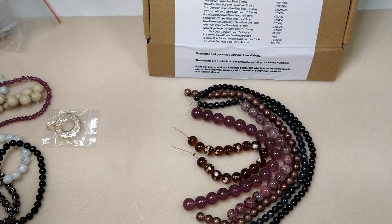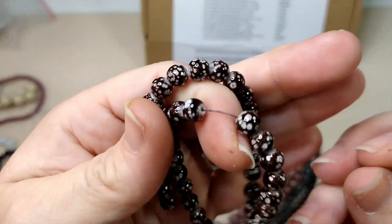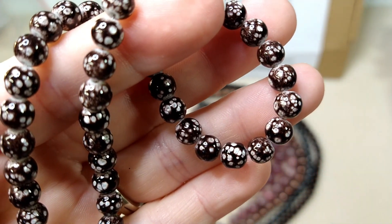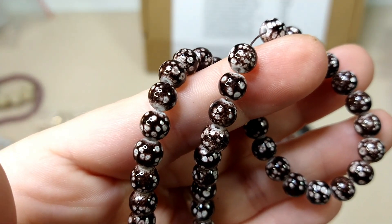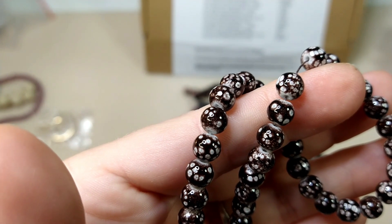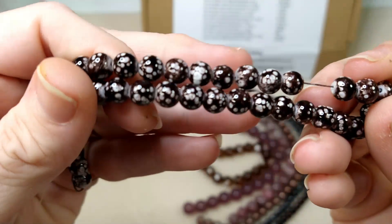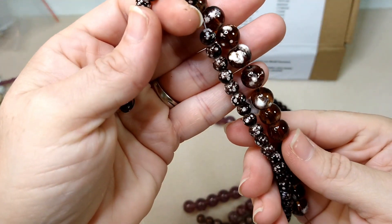6mm Brown Spot Marble style glass bead. Does this look like brown spot marble style to you all? It's the only other bead that's 6mm that has any form of spot on it, so that's got to be it. It is really cute. It matches kind of coolly with these.